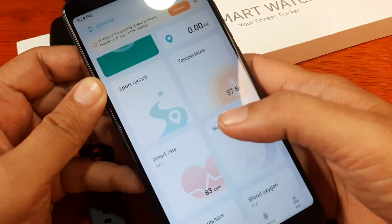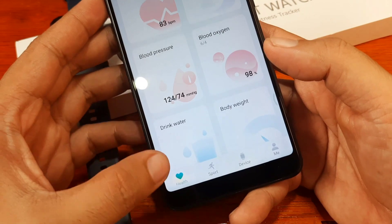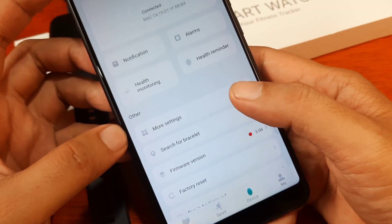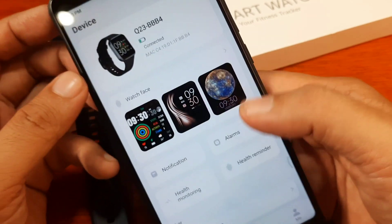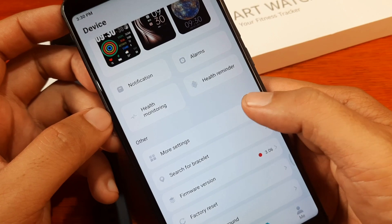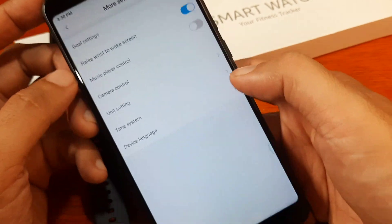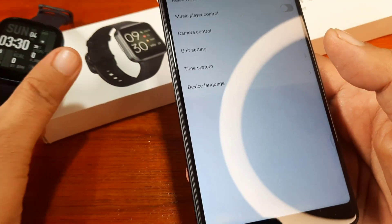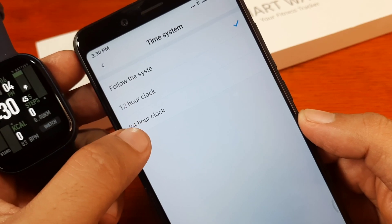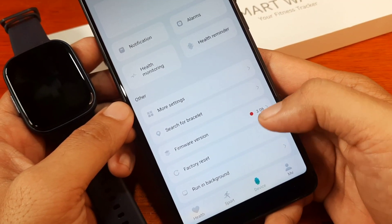This is the UI of the Keep Health app. It asks to verify your email address for account security — we'll do that later. At the bottom we have Health, Sport, Device, and Me tabs. Tapping on Device shows we are paired with the watch. We have the watch face section, notifications, and more settings. Options include raise wrist to wake up the screen, music playback control, and time format — you can follow the system, set 12-hour, or 24-hour clock.